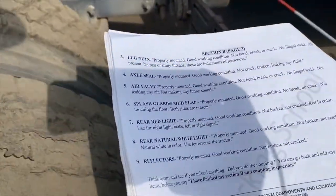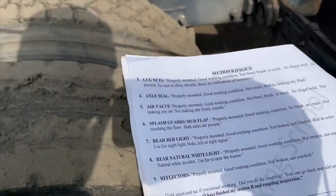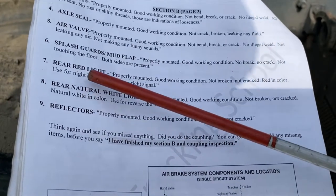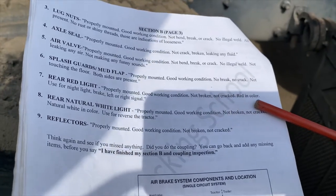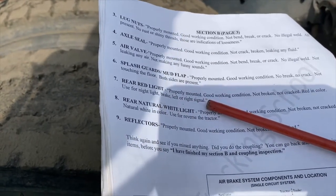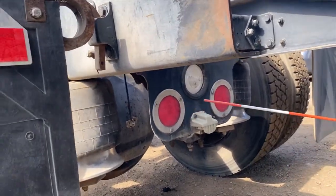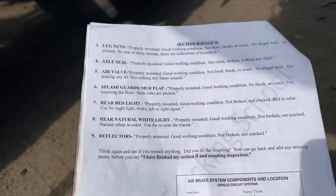Now the mud flap at the front: properly mounted, in good working condition, not cracked, not touching the floor, both sides present. Rear lights should be properly mounted, in good working condition, not broken, not cracked, red in color, used for night lights, brake, and left or right signal. Those are the red lights right here.